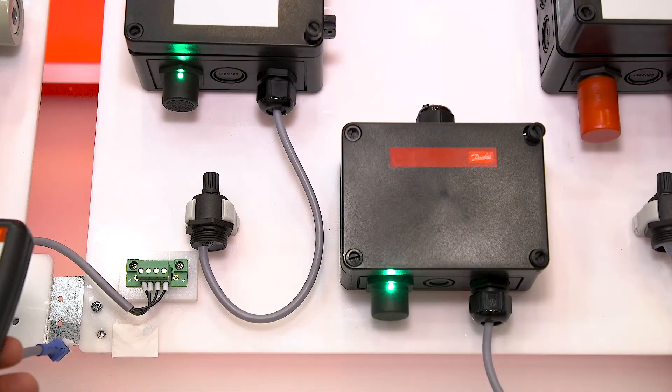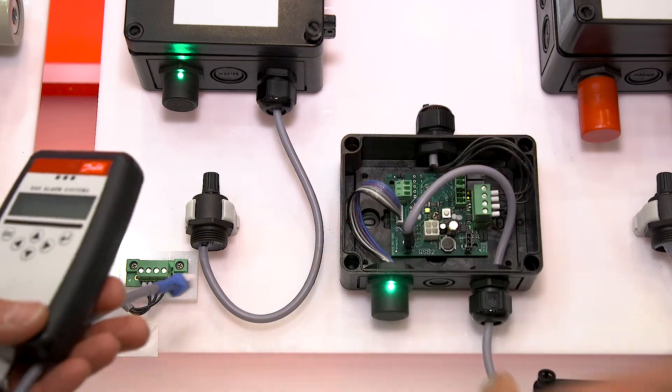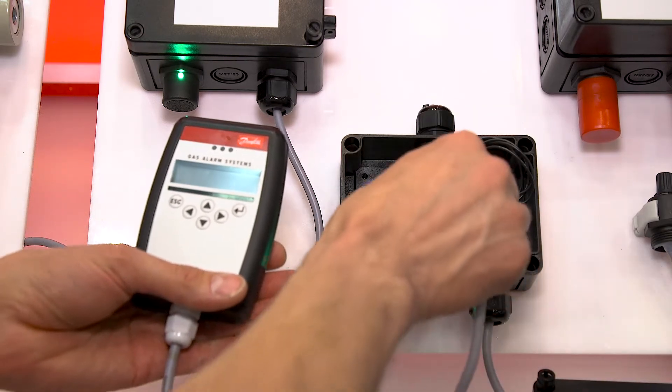For versions without keypad, service is as easy as removing the NEMA 4 cover and installing your Danfoss service tool.